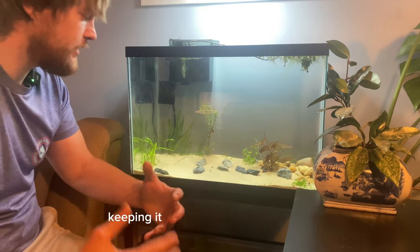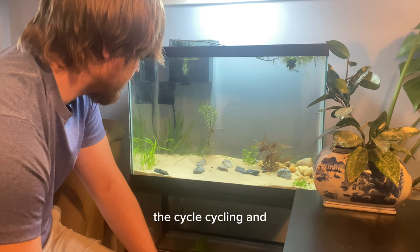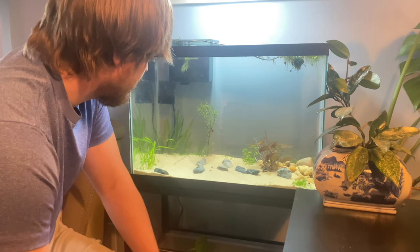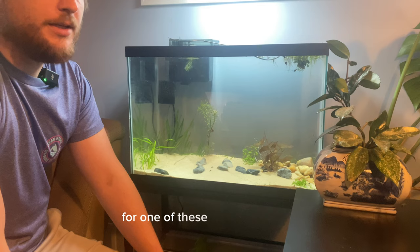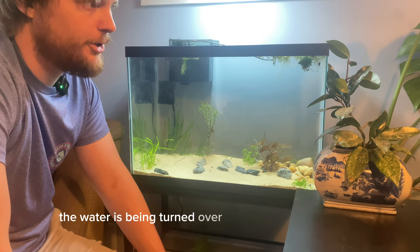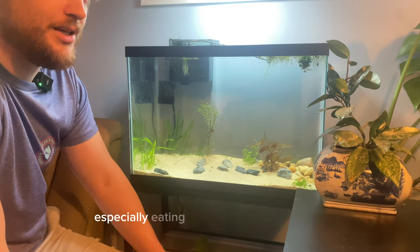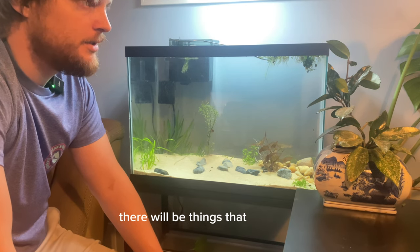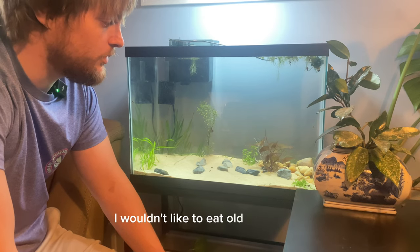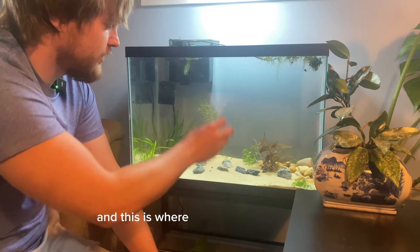I have a bunch of snails in here keeping it cycled. I'm feeding them a little bit of flake food every now and then so that keeps the cycle going and bacteria populating, so it'll be 100% ready when this puffer comes in. A 20 gallon is about the minimum for one of these avocado puffers. I have an AquaClear 50 filter on this aquarium, so the water is being turned over around 10 times per hour, which is ideal for a puffer because they are messy eaters, especially eating snails and things like that.